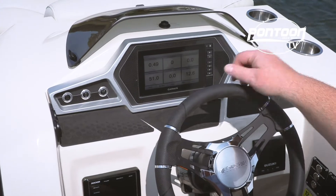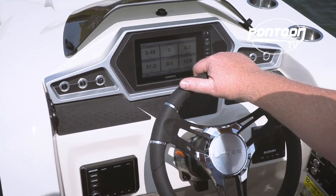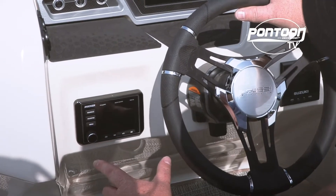The Garmin touchscreen in the center is a nice added touch — it gives you all your information and it's easily available. We love the push buttons on each side and just the overall sporty look of the helm. Down here you have your Kicker stereo controls.